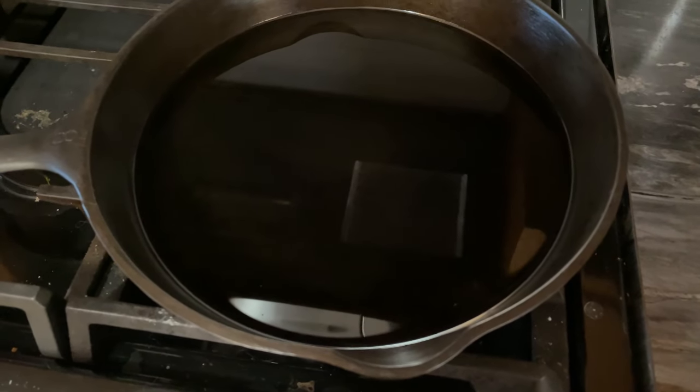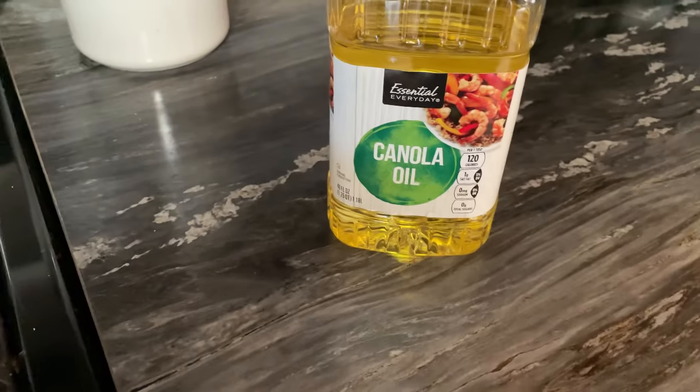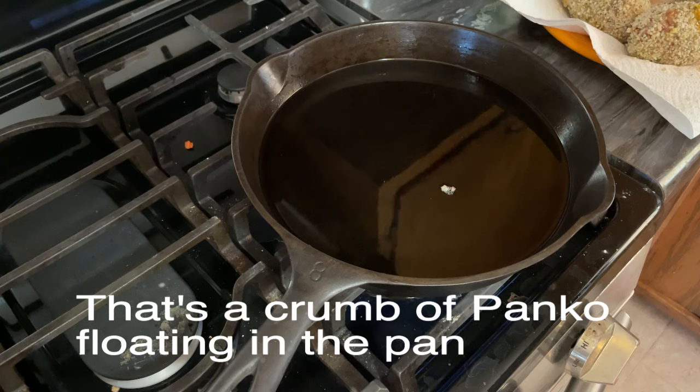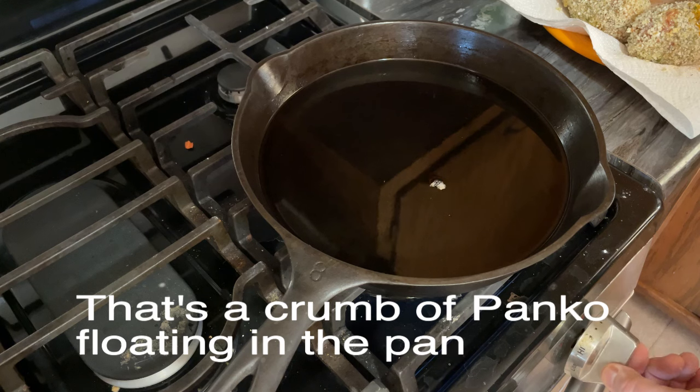This is an eight-inch cast iron pan. I filled it not quite halfway with canola oil and we're going to heat it up. The oil is ready - I have it on medium high and I'm going to turn it down just a bit.